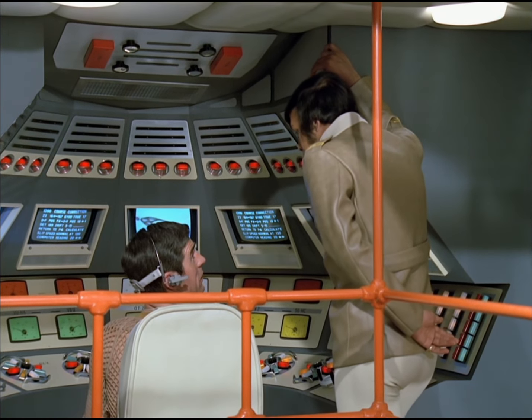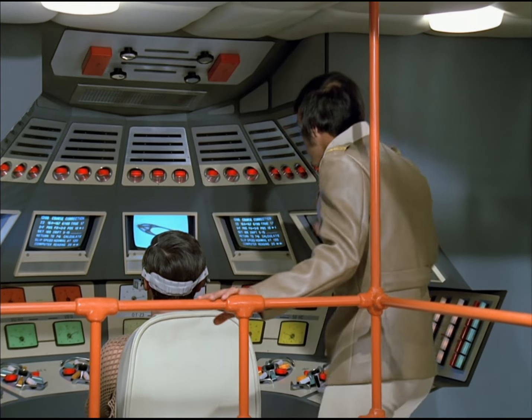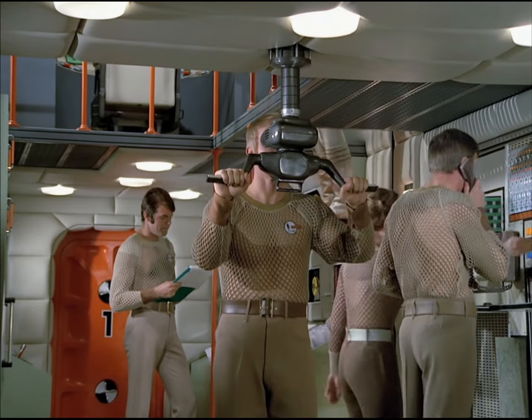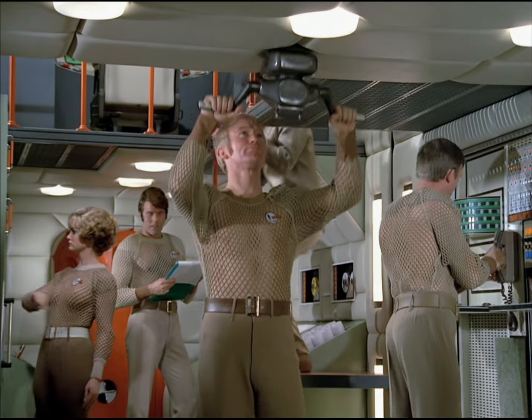In position, sir. Stand by. Four, three, two, one, zero. Launch stations, launch stations. One, one, one — clear, clear. Two, two, clear. Ready for takeoff, sir. Okay. Liftoff stations.